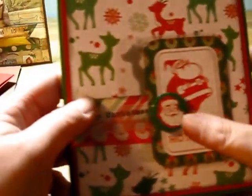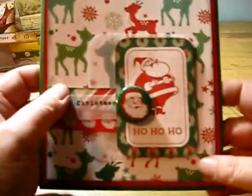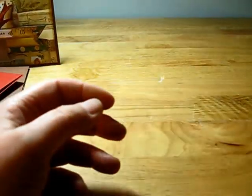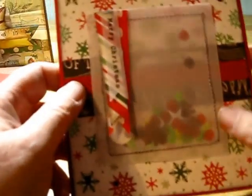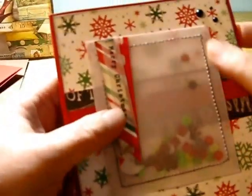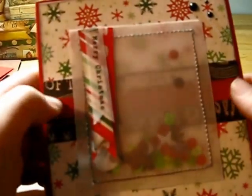Another 3x4 card cut down, a flare button, some banners, and then vellum in the background. This one was a sequin pocket. Added some banners and then some little black enamel dots with some patterned paper and cardstock in the back.